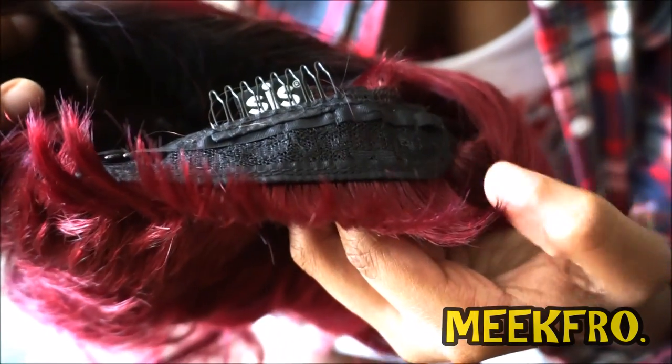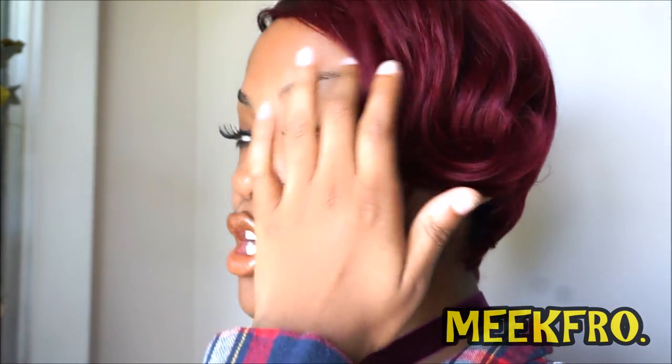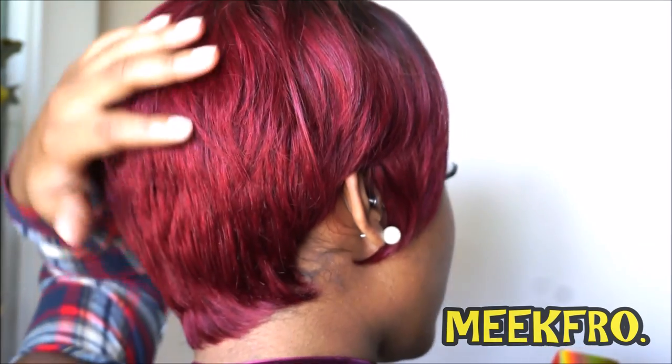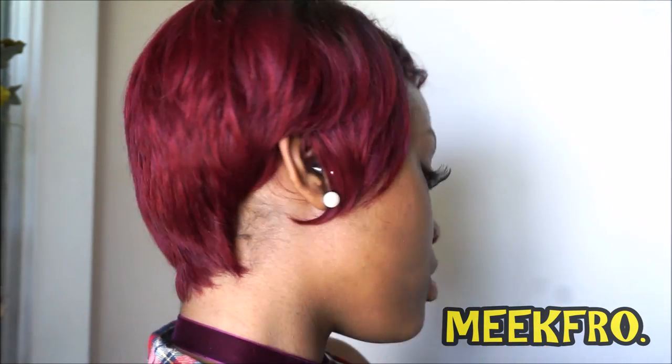You have adjustable straps. As I mentioned, the color is a sombre RT burgundy. I'm going to step outside and show y'all the real color of this hair because the lighting right here is not doing it any justice. But I'm just answering some questions concerning this wig.